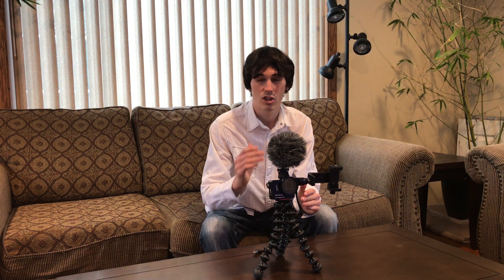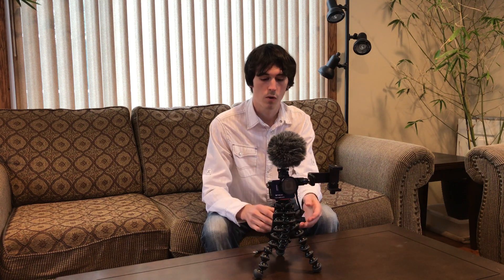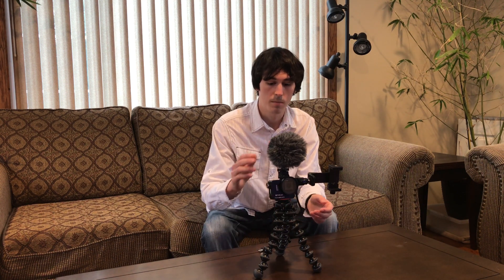Hello everybody and welcome back. If you stumbled across this video, you've probably had some issues with out-of-sync audio on the GoPro Hero 7. This occurs when you're using a power bank to charge your GoPro through an external adapter with an external mic.